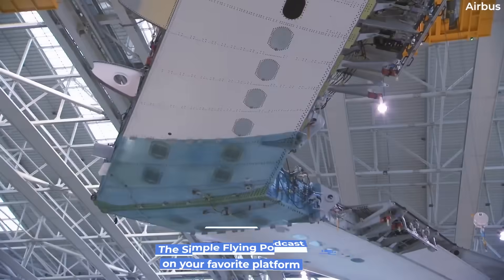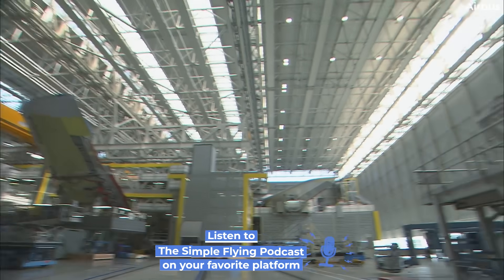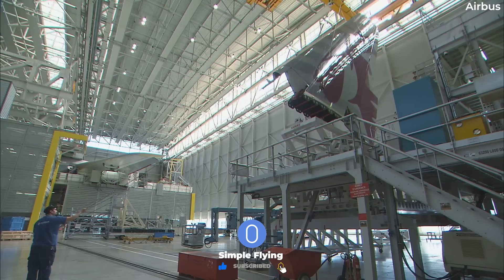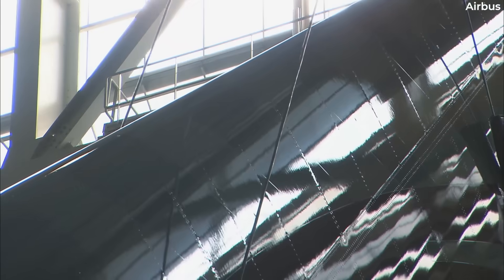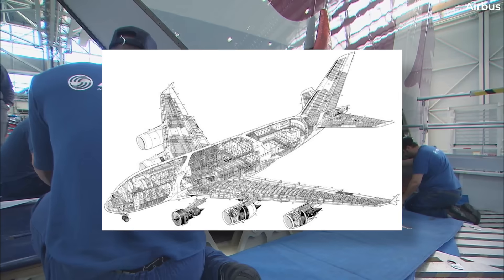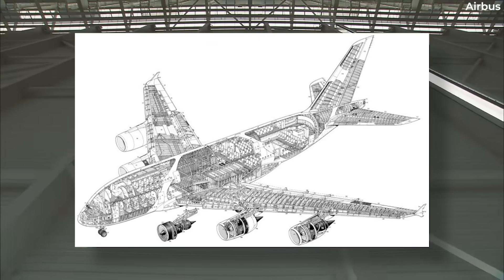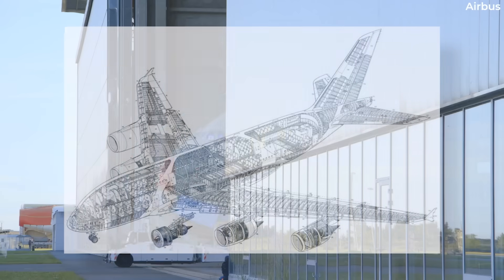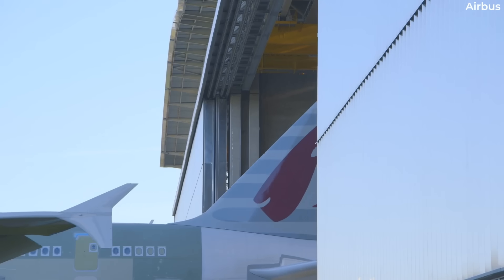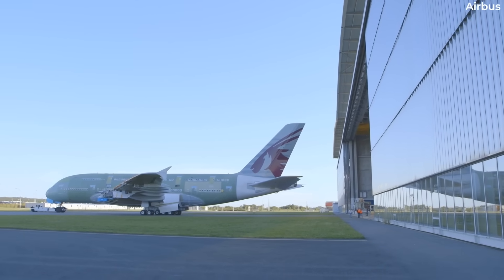According to EASA, it was determined that during the assembly process of several Airbus A380 aircraft, the splicing installation on the affected areas had not been performed according to the manufacturer's drawings. As a result, necessary shims meant to reduce the misalignment of the upper and lower frames were not installed or are mislocated, meaning that at specific fuselage frames there might be a potential gap or shims that were incorrectly installed between the lower frame and the splice.